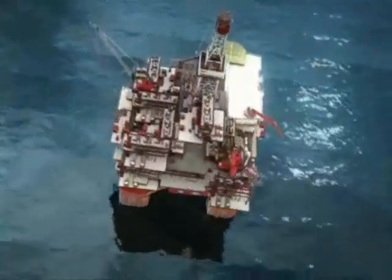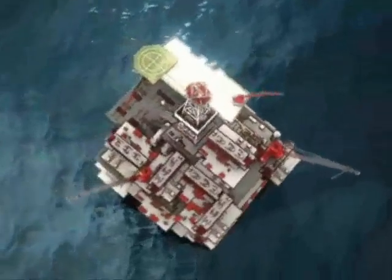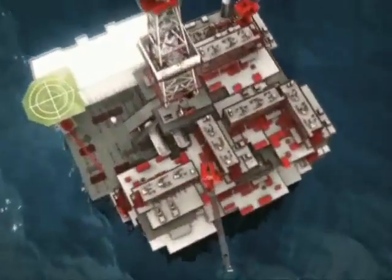As reservoirs deplete and sand control challenges increase, Weatherford provides the organizational capabilities, expandable completion understanding, system reliability and installation experience to address your sand control challenges.